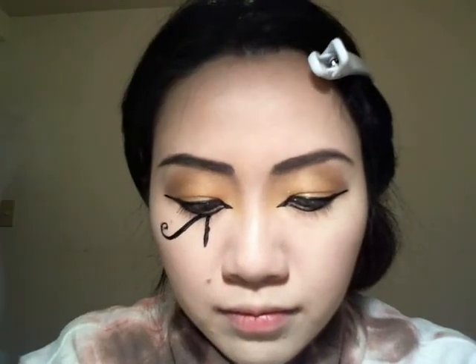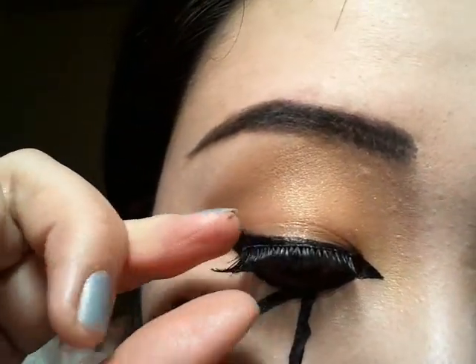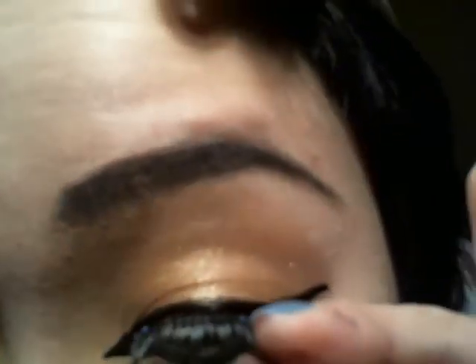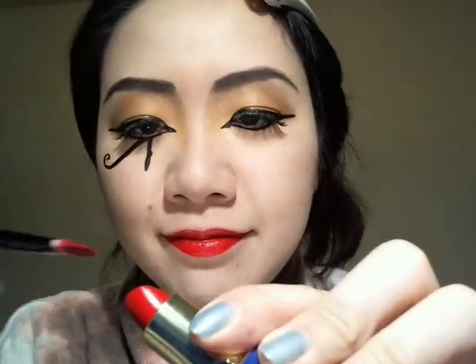Now for fake eyelashes — put on some glue and blow on it to make it a little tackier. And bright red lipstick. We're not aiming for a plump or voluminous lip, so try to keep it within your natural lip, and I'm trying to make the cupid's bow very pointy.